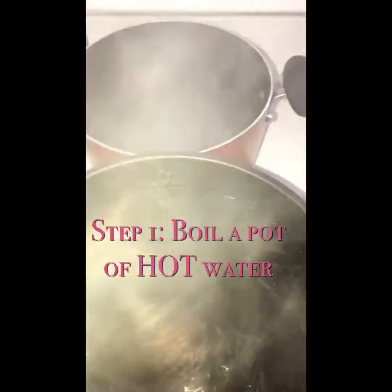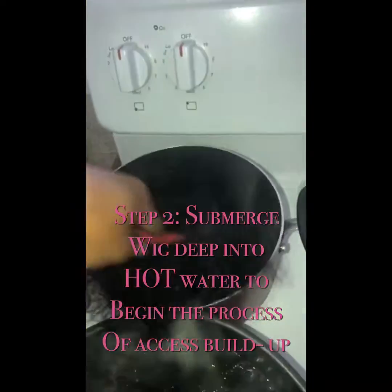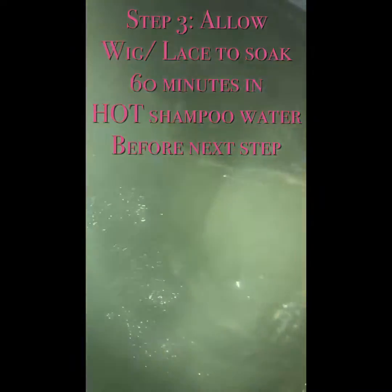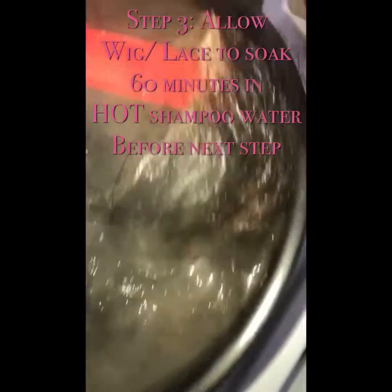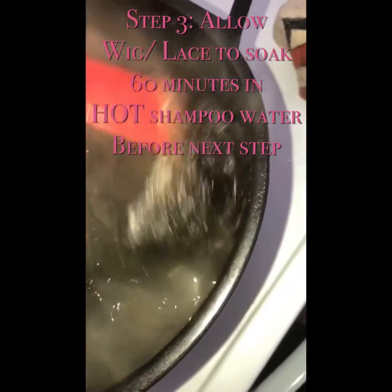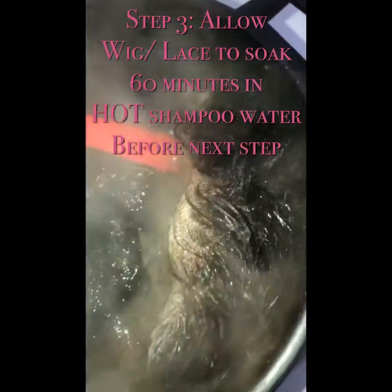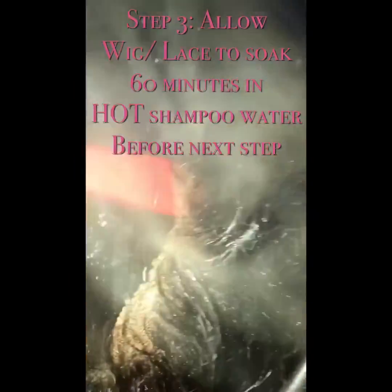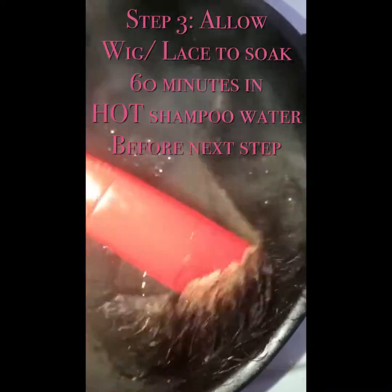These are my B-Hair wigs because my B-Hair wigs are very long-lasting. You see that? You want to get all the glue — all that glue excess that you used. If you are using glue — I don't use glue, I use got-to-be gel. It's damn near the same thing, as hard as it sticks to your head. But you want to remove all of that off of your lace.